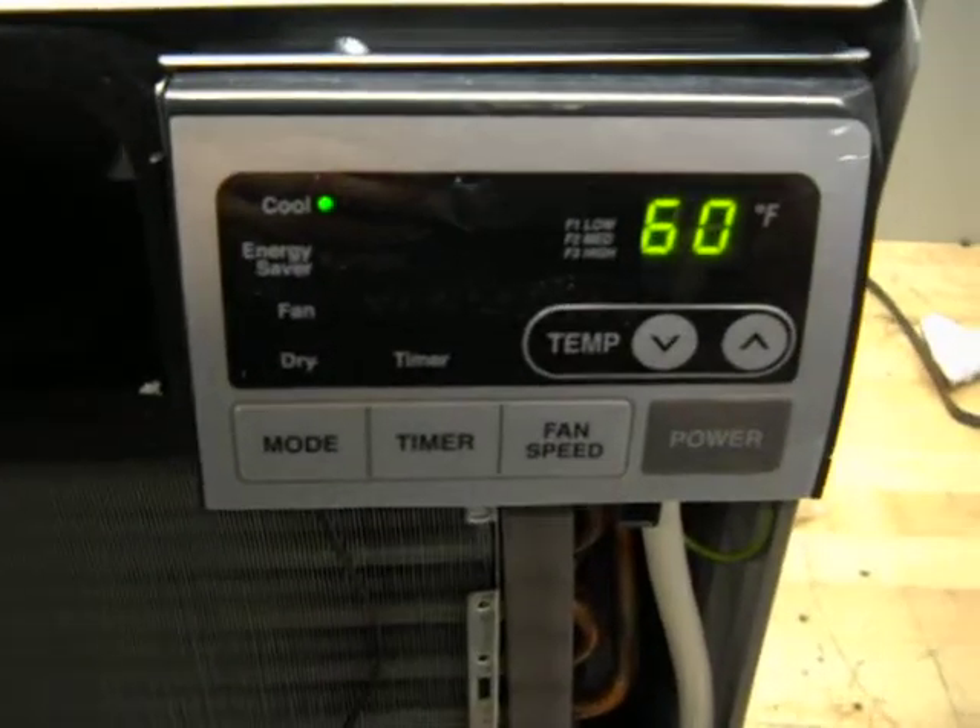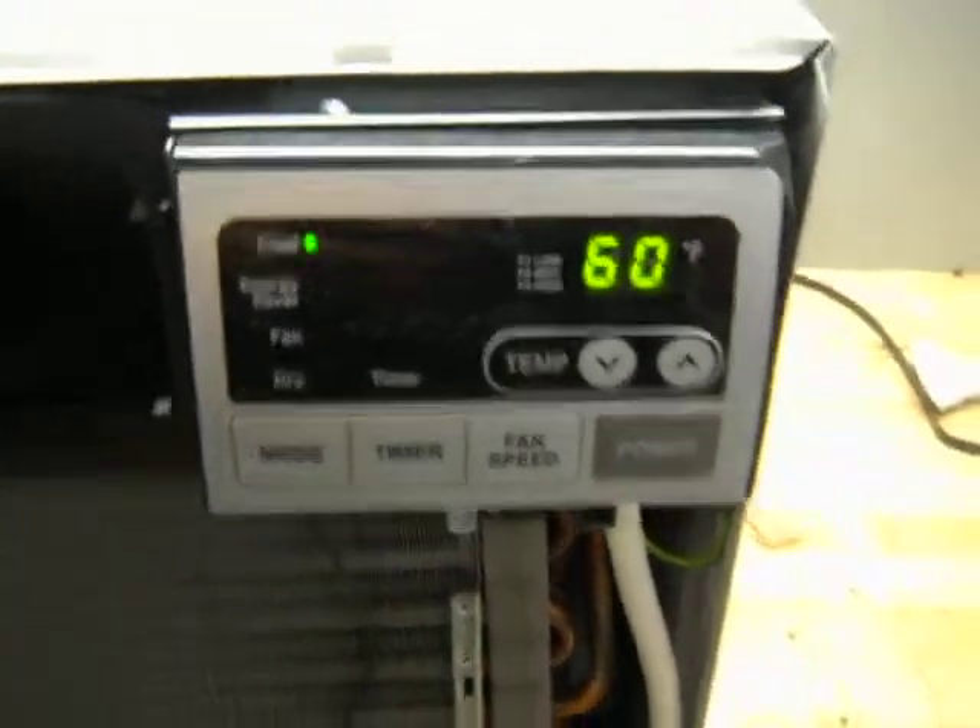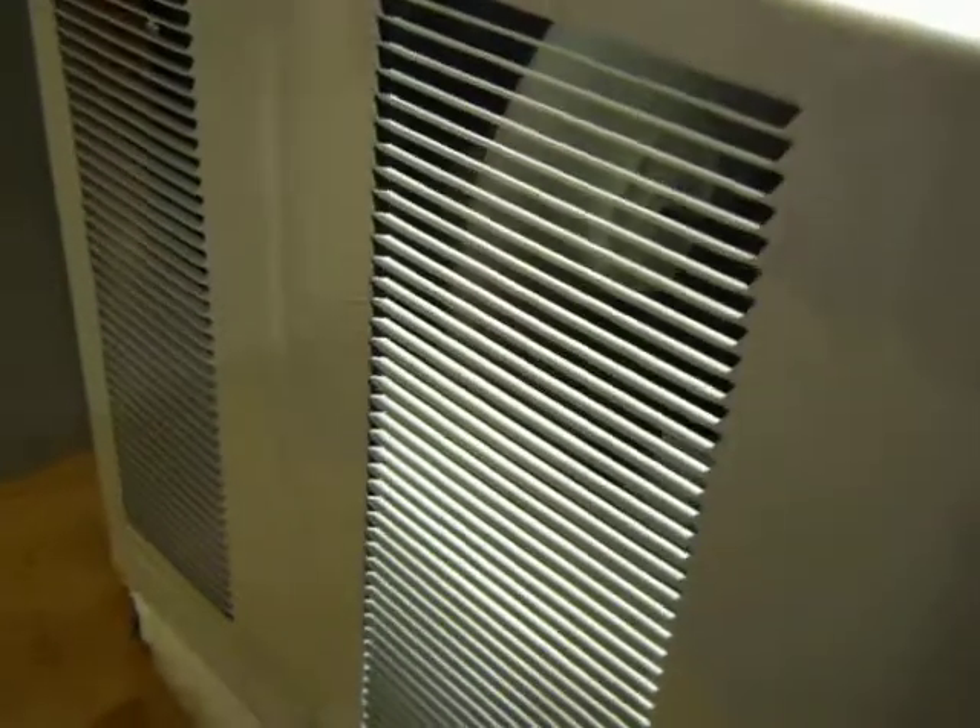Your LCD display does function properly. All your grating is looking in good condition. There's your included remote control.